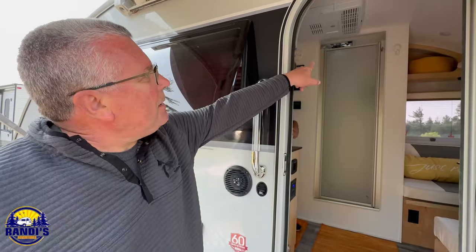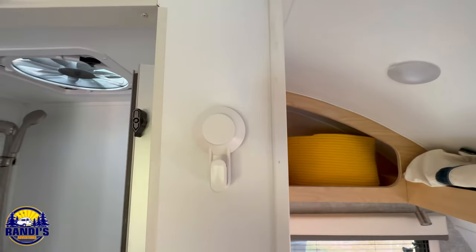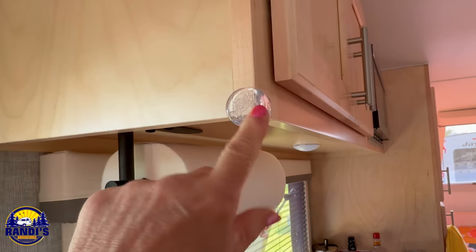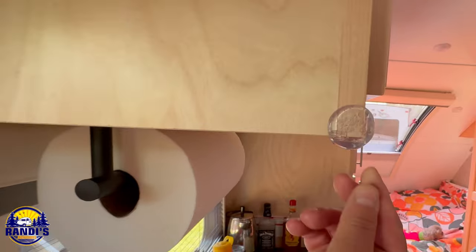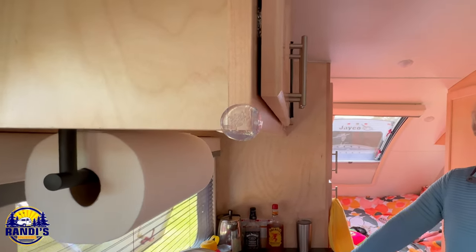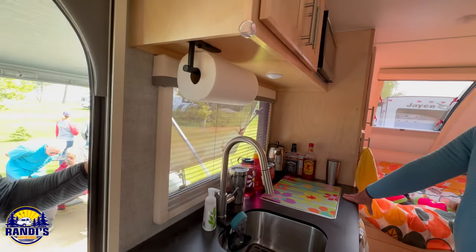One thing we found pretty handy — Ikea makes these suction cup hooks, and I was amazed at how well they hold inside the shower and on the exterior. And of course everybody hits their head on this corner. So we put corner protectors — I got these on Amazon. You just peel and stick right on the corners. It's designed for putting on cabinets for little kids and babies to keep them from hitting their heads. That's brilliant!